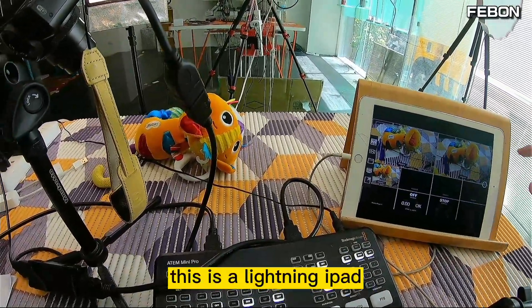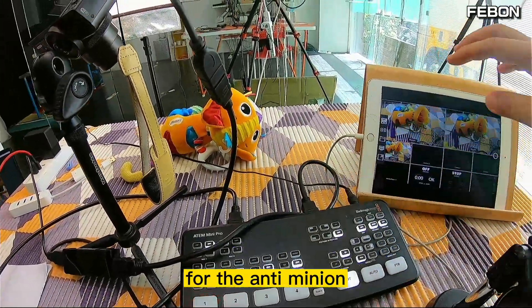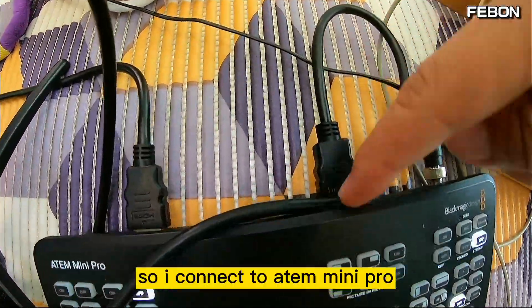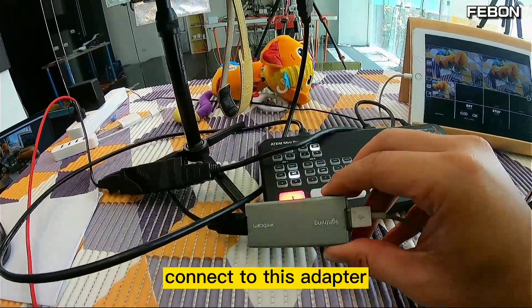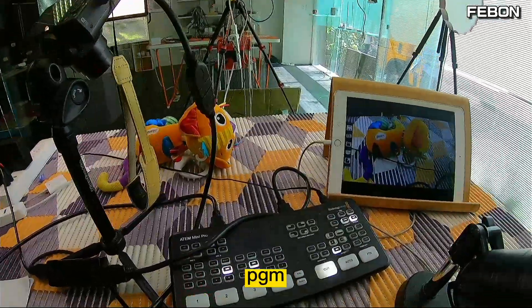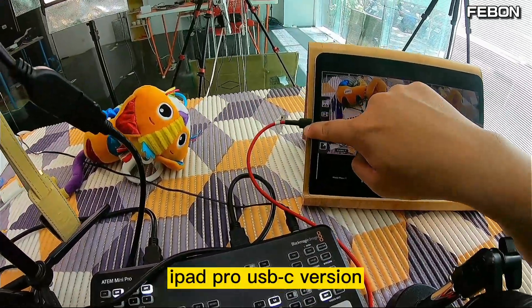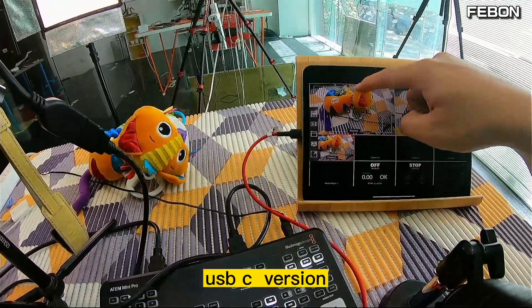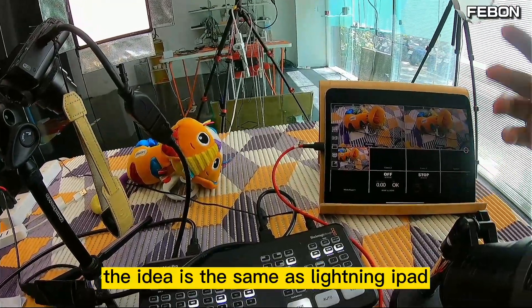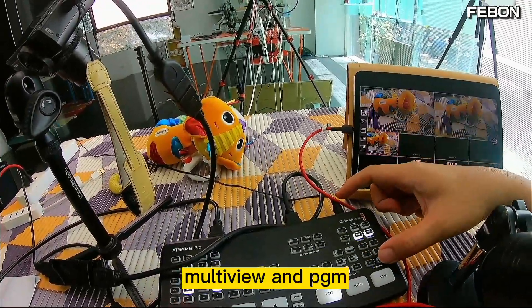This is a lightning iPad being used as a TV monitor for the Anton Mini Pro. This is showing multiview and PGM — I connect the Anton Mini Pro HDMI output using this adapter. It can also work with the iPad Pro USB-C version as a TV monitor for the Anton Mini Pro. The idea is the same: multiview, PGM.